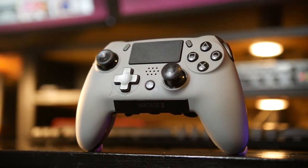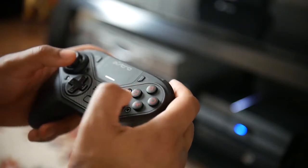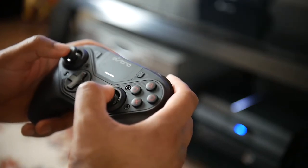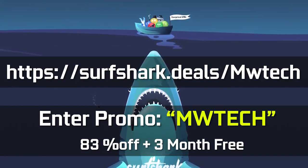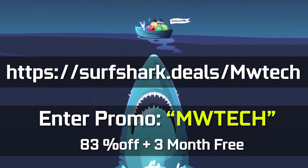Besides that guys, that's really it. I'd love to hear your thoughts on which custom PlayStation 4 or PC controller is your favorite out there. Give us a thumbs up if you haven't done so already, and make sure you have notifications turned on so you get our videos once they're available. Big thank you to Surfshark for making this video possible, and an even bigger thank you to you guys for watching. We'll see you later and take care.